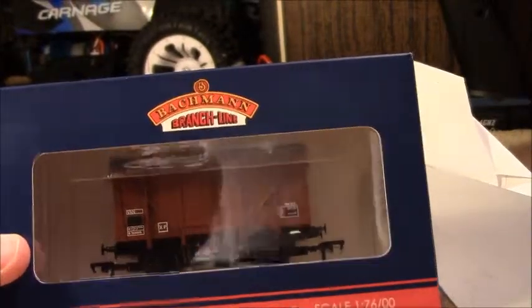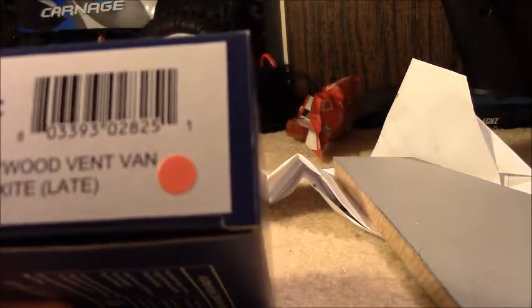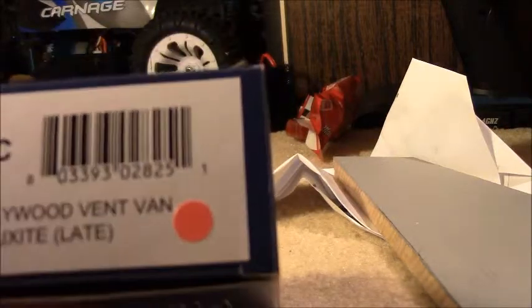Hello and welcome. This is a review of the lovely Bachmann BR plywood vent van in the bauxite late colours.